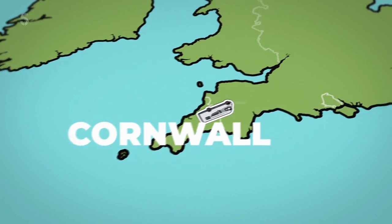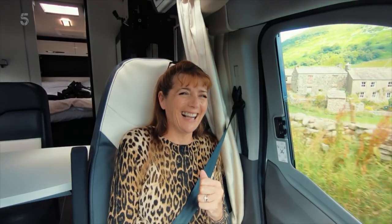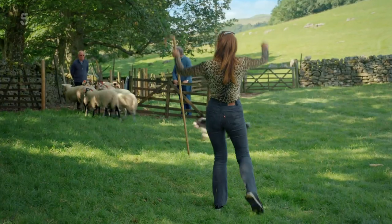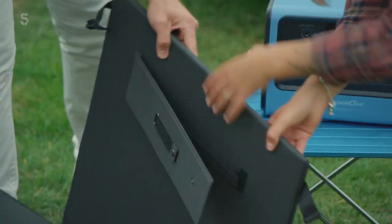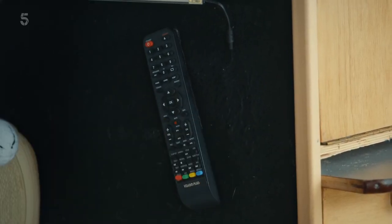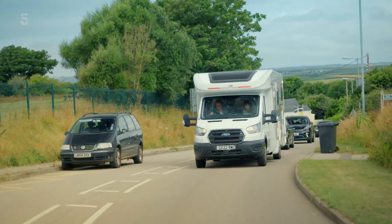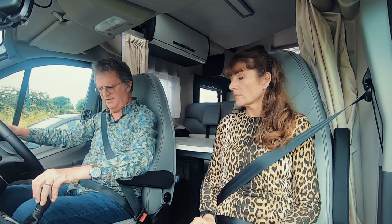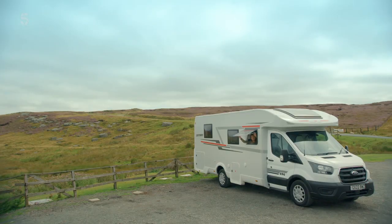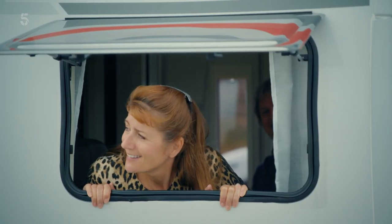Jump aboard for some more great British adventures. I've got a surprise for you. Boom! Mastering new skills, collecting tip-top tips from kings and queens of the road — a Velcro strip on the back sticks to your wall, you're never gonna lose it! And inspecting all the latest gadgets. So let's get into gear for another great motorhoming adventure. That is beautiful, isn't it? Yes, I could see a bit more of it if you didn't have your head in the way.